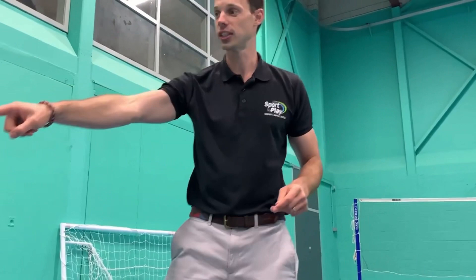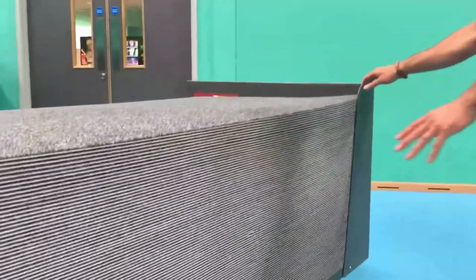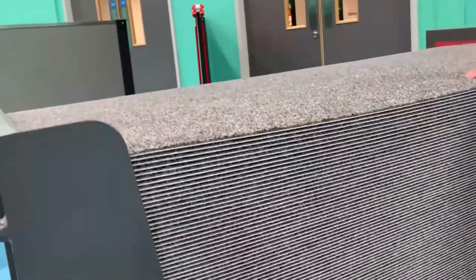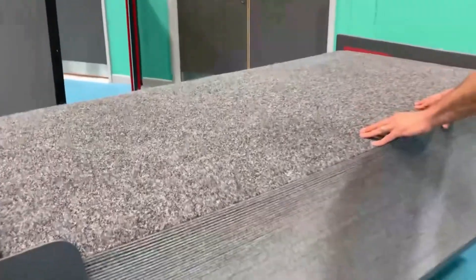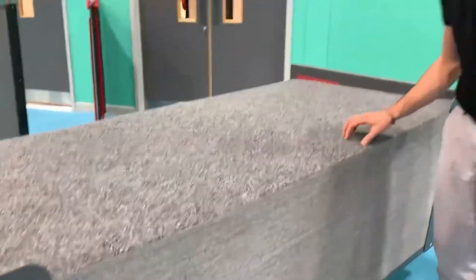Let me just show you the trolley just here. This is another fantastic feature — having this section here, two meters by one meter, on this trolley means that these tiles when you put them away can stay safe, so you protect them and they'll last a lot longer. Thanks so much for listening.